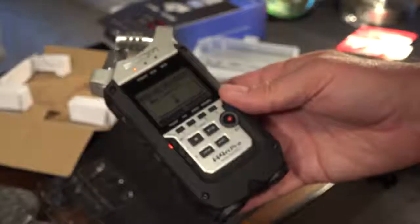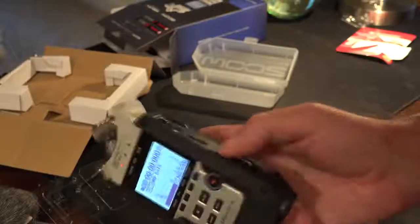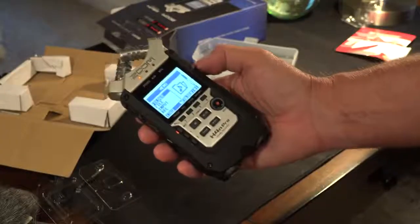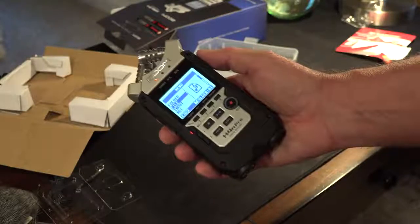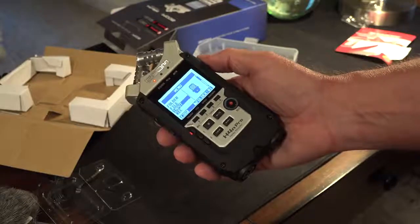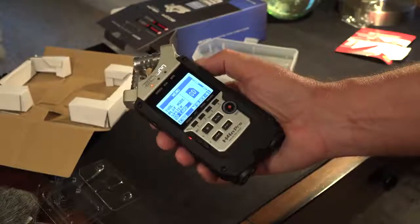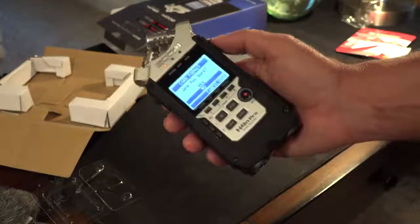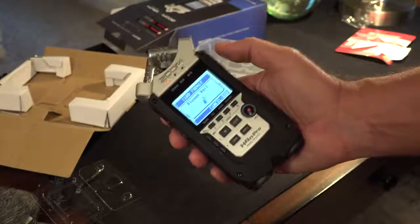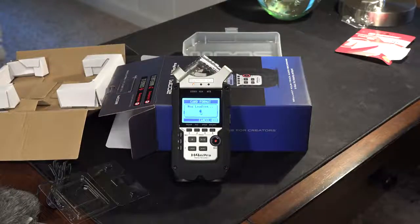Let's see if I can figure out intuitively how to format that card. Looking for a menu option — menus are over here. I just knew intuitively that you would scroll down through here: tool, play mode, system, SD card — format. You push the little scroll wheel here. All of this seems really intuitive. Complete.